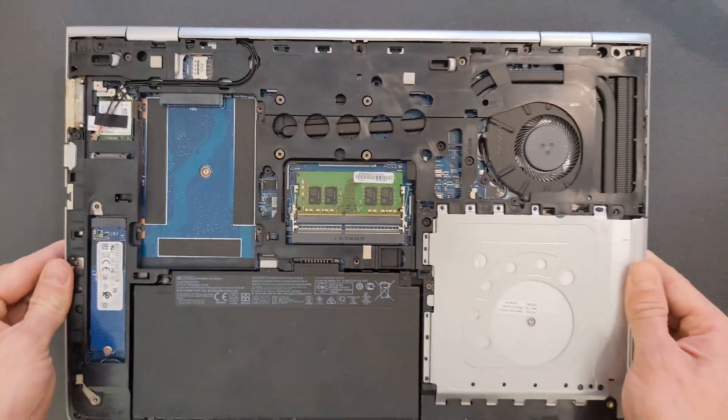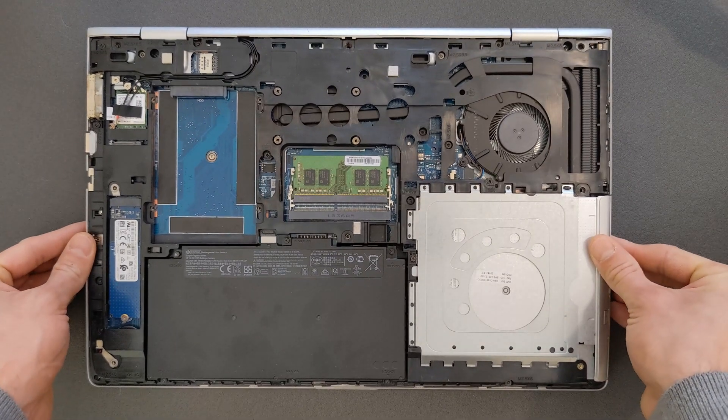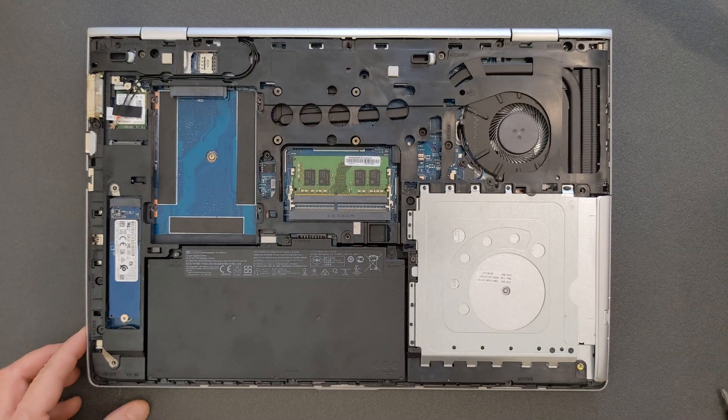I'm not going to mention the DVD drive — kind of pointless at this stage. Not sure actually how many people out there are still using that.